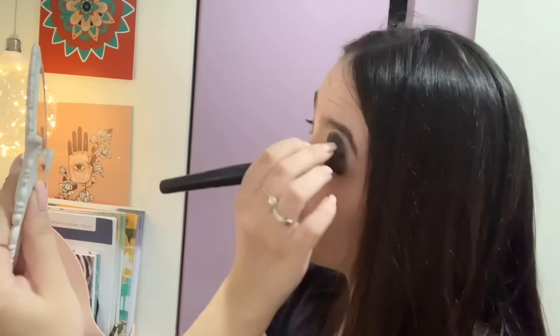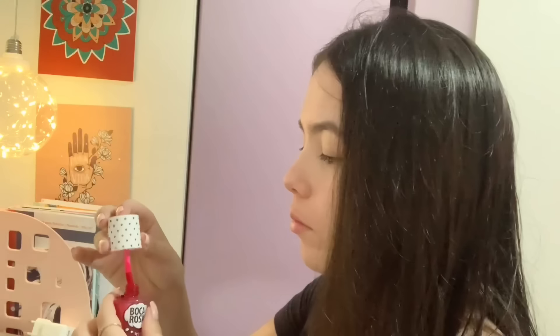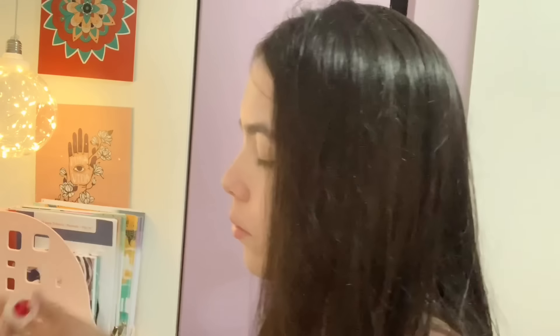O vídeo de hoje é um estúdio vlog misturado com como eu faço meus resumos no iPad. Esse dia era um feriado — eu não lembro se nacional ou só em São Paulo.